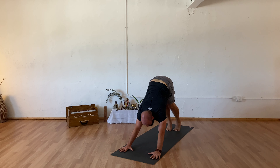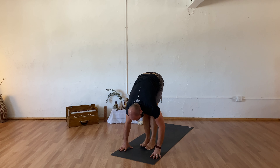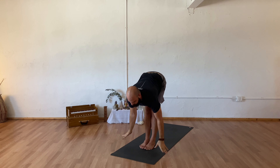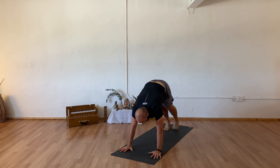Inhale rising high into your toes, exhale step or float your feet to meet your hands. Inhaling halfway up, exhale to fold. Inhale sweeping your arms overhead reaching tall, exhaling hands to your heart center. Pausing for a breath — a full breath in and out. Inhale sweeping your arms overhead, exhale forward fold. Inhale halfway up, exhale step or float to your chaturanga. Inhale upward facing dog, exhale your downward facing dog.